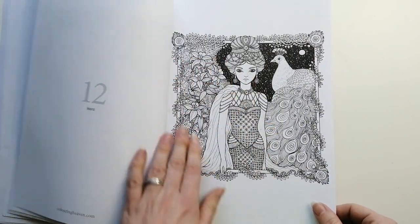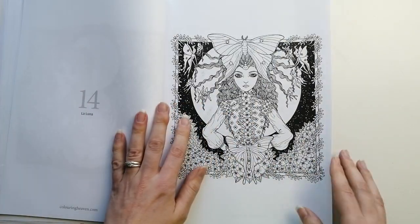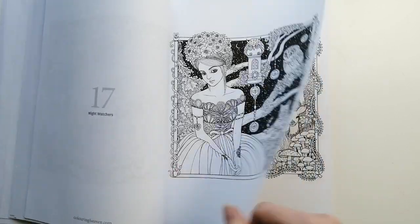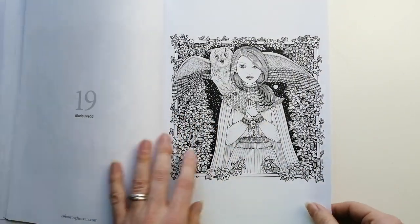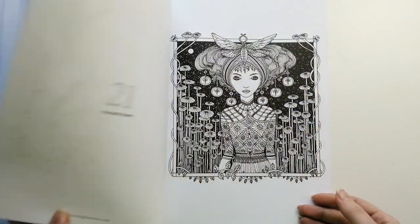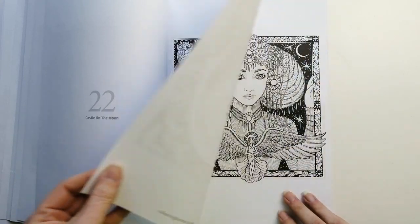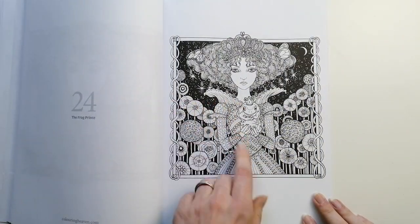I've got this all pretty. I love this one. I'm sure I've seen this in one of her books as well. I've seen this one before as well.